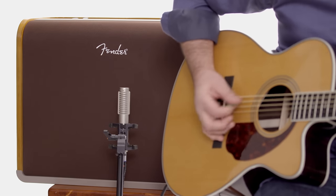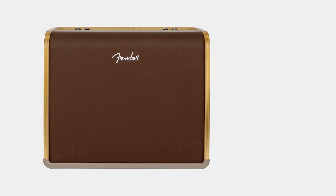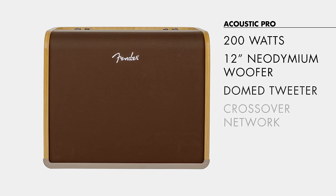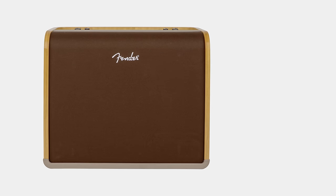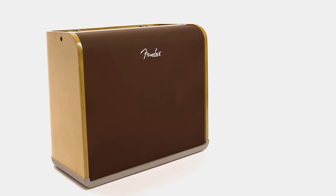The Acoustic Pro Amplifier is a professional unit with 200 watts of output and a high fidelity speaker system including a 12 inch woofer, a dome tweeter, and a crossover network. This is almost like having a studio monitor in your guitar amp. Functionally it's fantastic — it's got tons of headroom — and visually it's beautiful with its bent plywood sides.